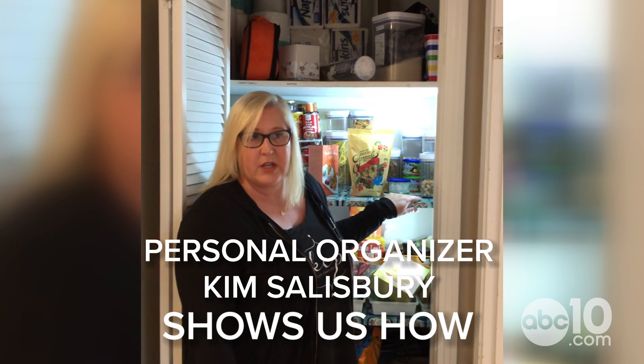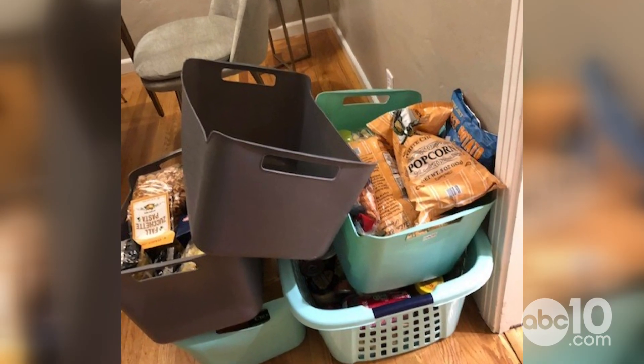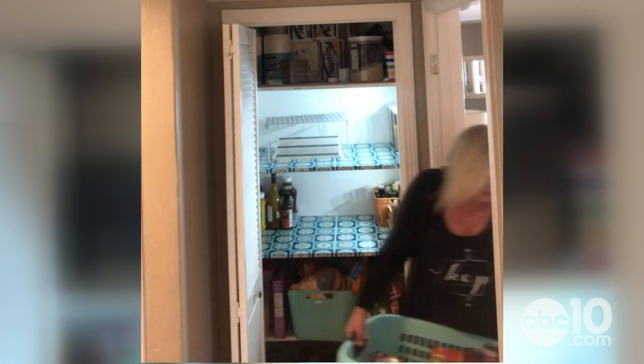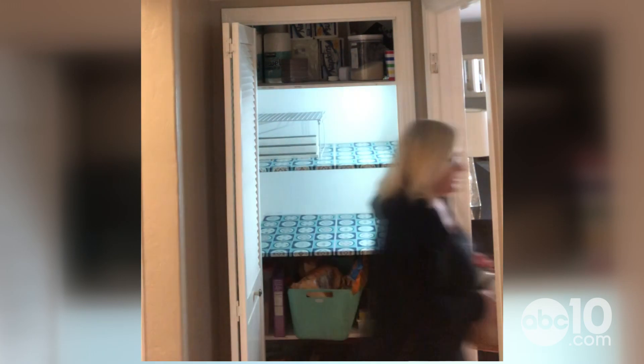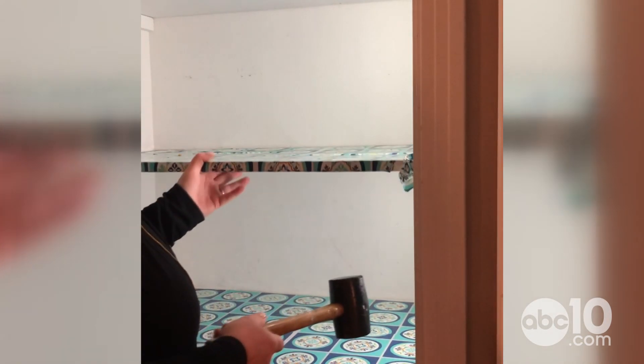The first thing you're going to do when organizing a pantry is empty the whole thing out. I'm going to use the laundry basket to help get started. I ripped out all of the old shelves — they were original from 1950.